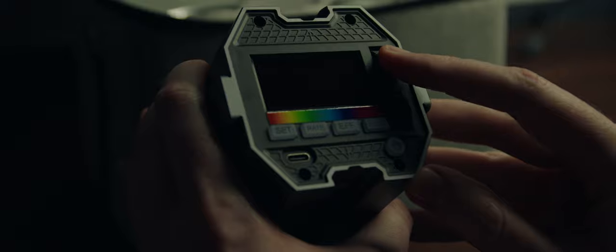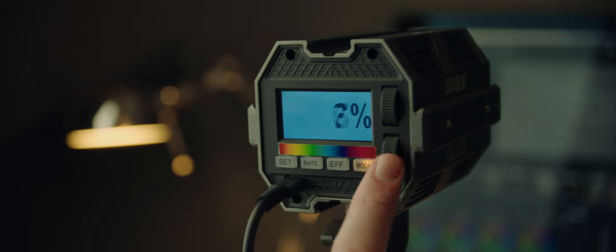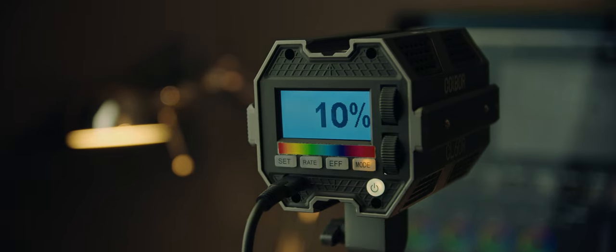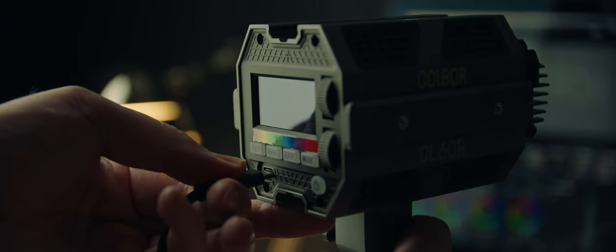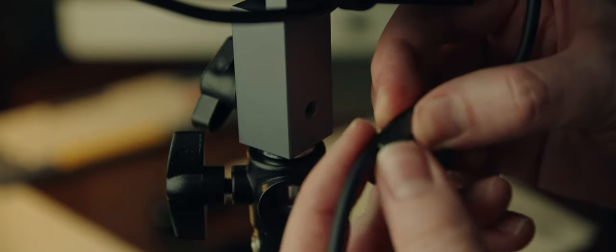The nice-looking dials on the back of this unit aren't actually dials at all, but instead are rocker switches. So instead of being able to dial in your desired colour temperature or intensity, you end up playing this game of using tiny little taps to try and get the exact number you want. The light is powered through a USB-C port, which isn't the most secure or professional of interfaces. To solve this, there's a little clamp on the side of the mounting bracket to hold the lead in place, but this seems very crude compared to everything else that's so well thought out with this light.